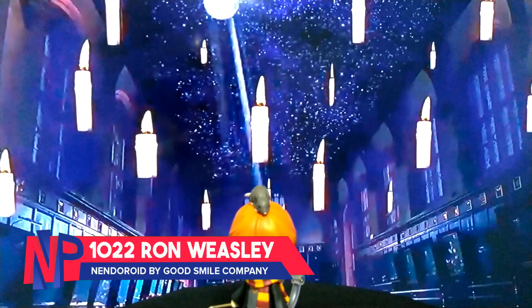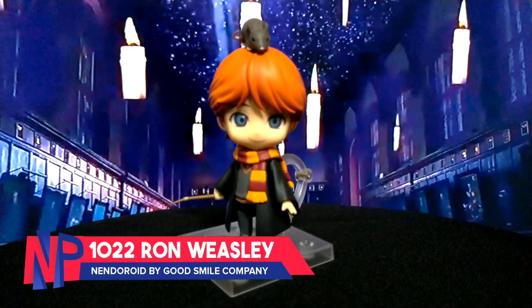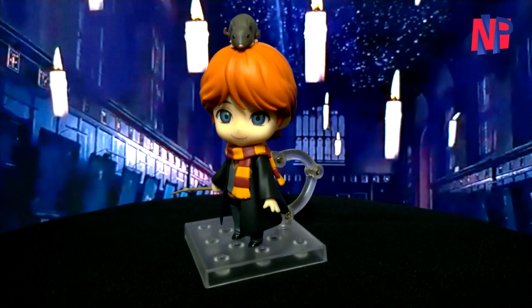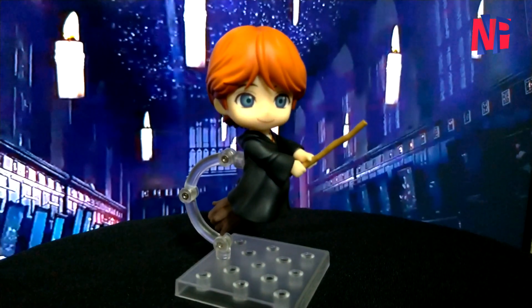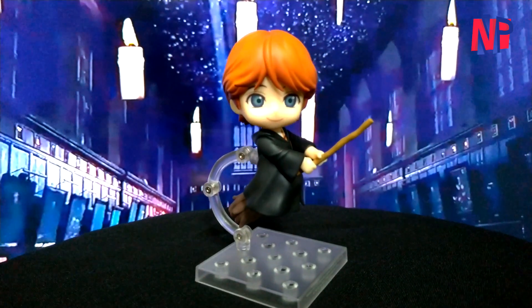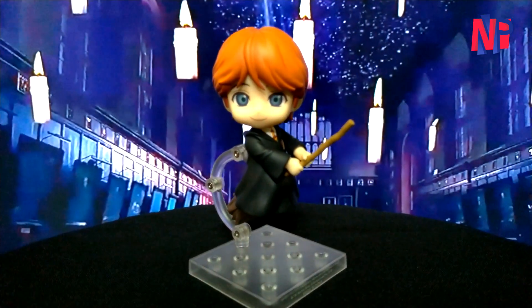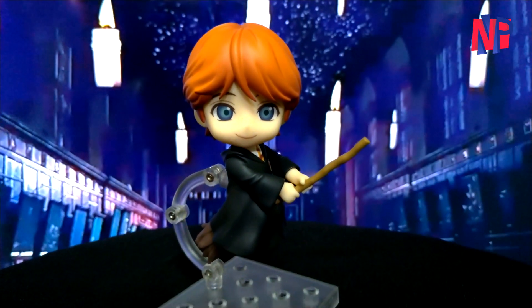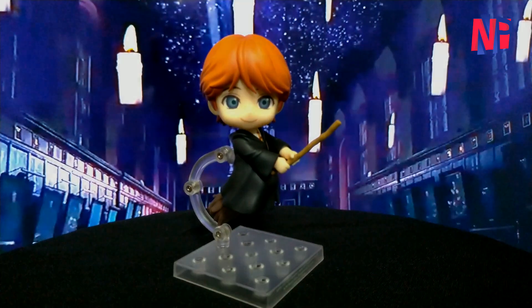And there you have it — Nendoroid 1022, Ron Weasley from the film series Harry Potter. I hope you guys enjoyed watching this unboxing video as much as we loved making it. Check out our channel and watch our other unboxing videos featuring other characters from Harry Potter. Comment your suggestions on what you want us to unbox next. Don't forget to like, subscribe, and hit the bell button icon so you won't miss any of our videos. You can also reach us on Facebook at facebook.com/nerdyplatter and on Instagram at nerdyplatter. On behalf of Louie and Eric, this is Lotus — serving it to you on a nerdy platter. Thank you!